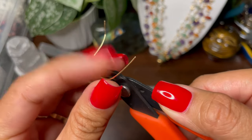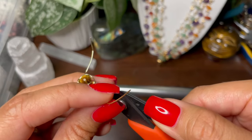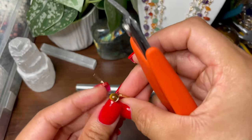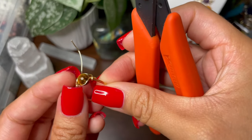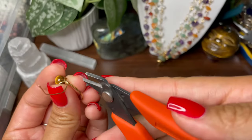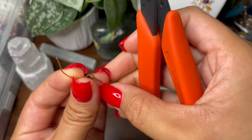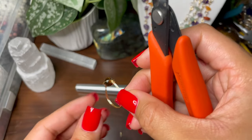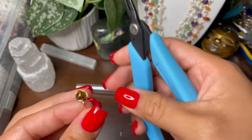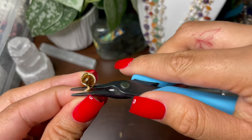Another tip: hold the wire that you're cutting off because it can just fly off and might hit you in the face or in the eye. Cut off the other one using the flat side as well, holding it so it doesn't hit you in the eye.